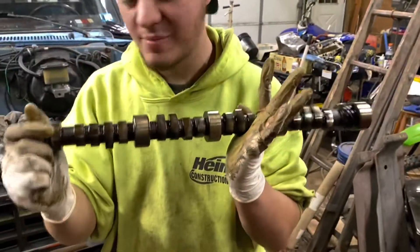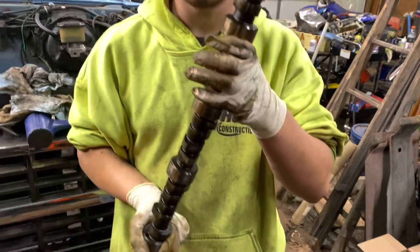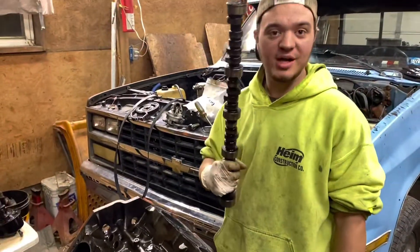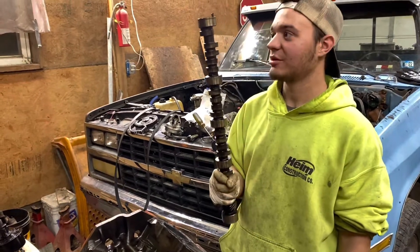I just wanted to show you guys that visually, because I know I've mentioned it before, but I figured I'd throw that in there. So there's that. Now we get to go throw this in a box, never look at it again, and throw a much bigger and better one in there.